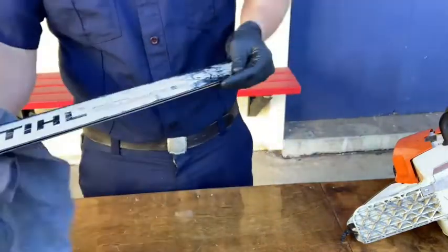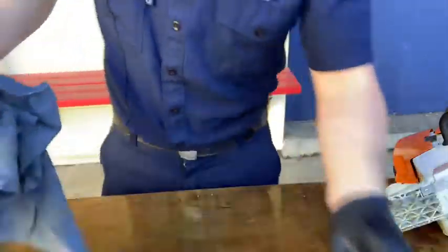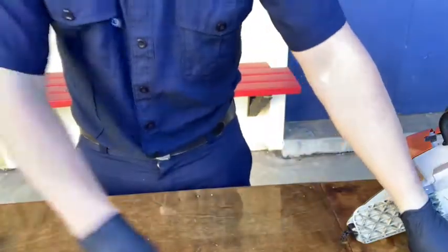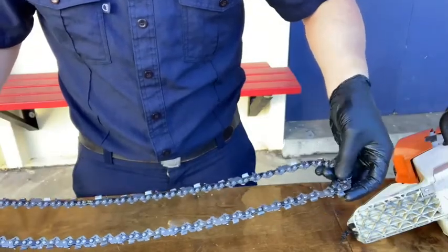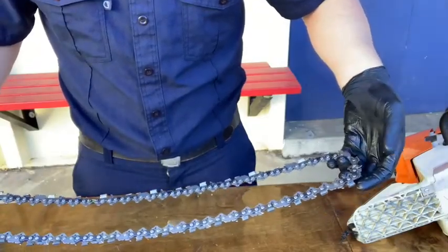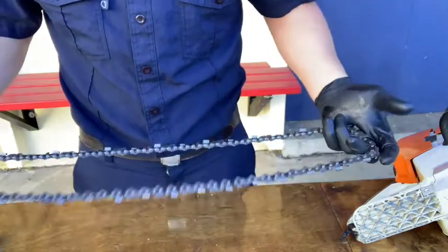Inspect the chain next. We're looking for damage to any of the cutters or teeth, the tie straps, and drive links. Here's a picture of the parts of the chain. If any teeth are missing, remove from service, tag the chain, and send it to fire station 23 for repair.